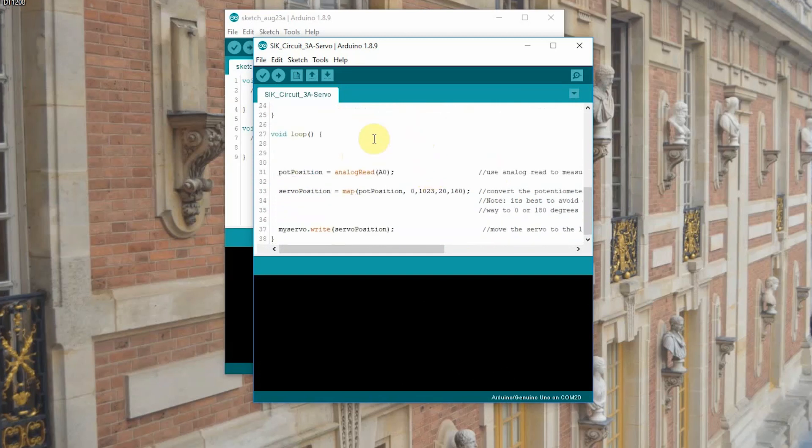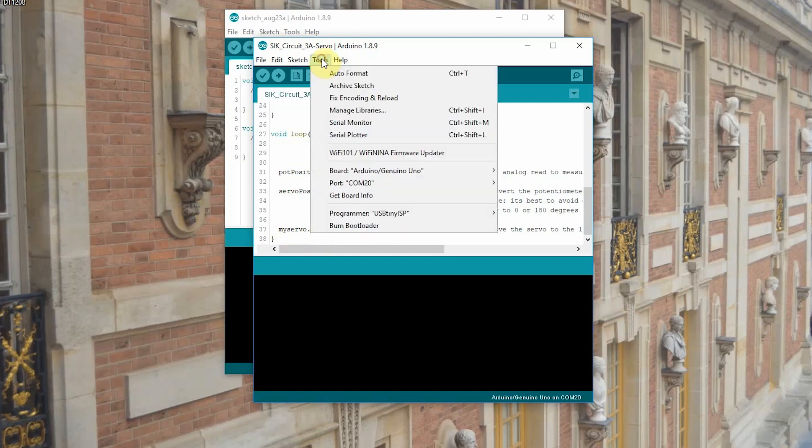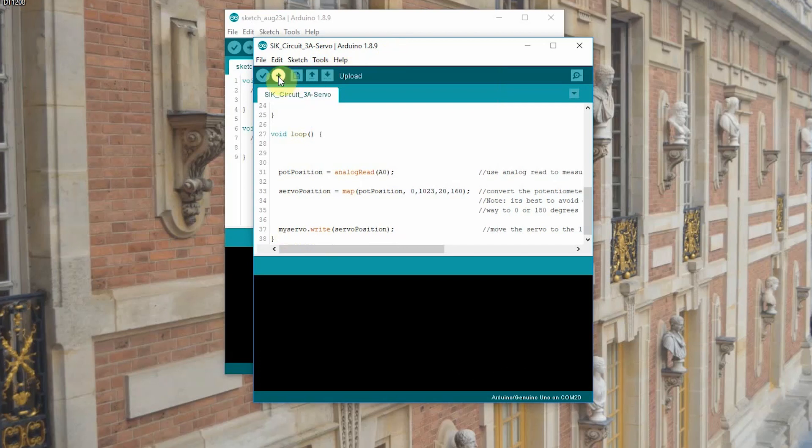Here in our loop, which repeats continuously: potPosition equals analogRead(A0), so that reads the input from your potentiometer. Then servoPosition uses the map function — we take our pot position, which as an analog read goes from 0 to 1,023, and we map that to between 20 and 160. A servo goes from about 0 to 180 degrees, but that can be a little extreme and you may get a twitch on the outside. By cutting it down to 20 to 160 we eliminate that. Then myServo.write writes the mapped position to the servo and moves it. Make sure we've got our correct board and port, and we'll upload the code.